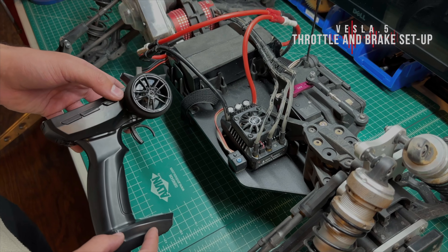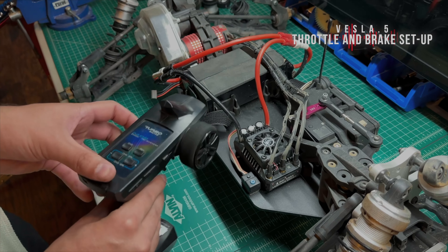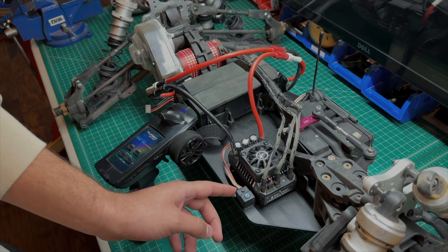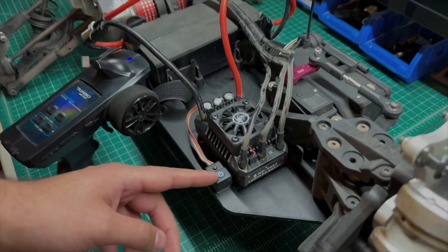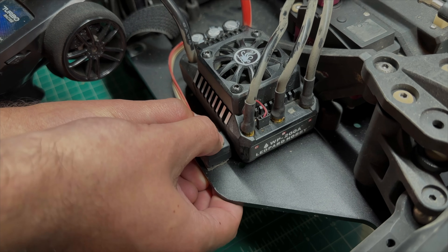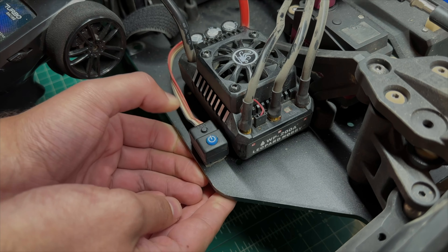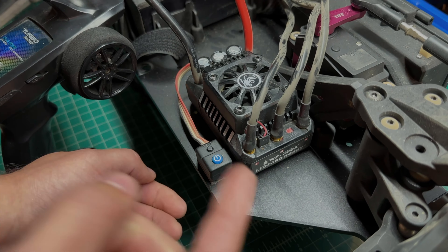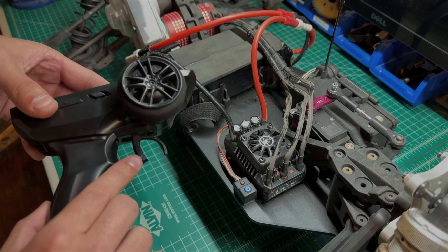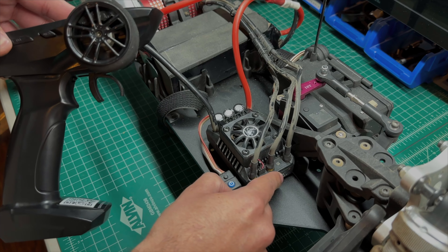Now we're going to set up the ESC to recognize the throttle range of our transmitter. Make sure the throttle is in neutral position before we turn it on. Turn on your transmitter, and now we're going to set the calibration on the ESC. There are two buttons — a Set and a Power button. To start, hold the Set button, then press the Power button — it'll glow red on the LED. Release the Power button and the Set button, and it will continue to beep. Make sure it's still in neutral and press the Set button; it will beep once and show a green light.